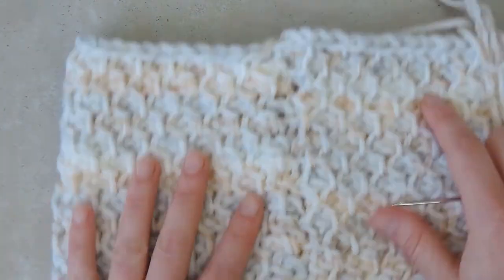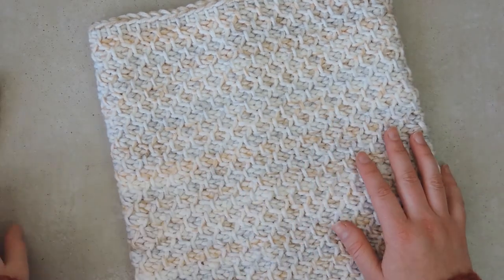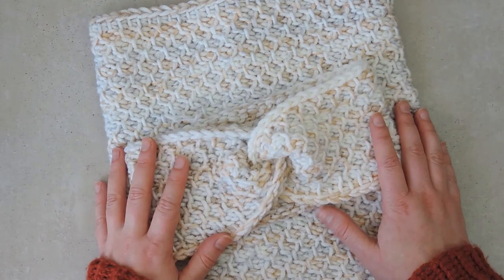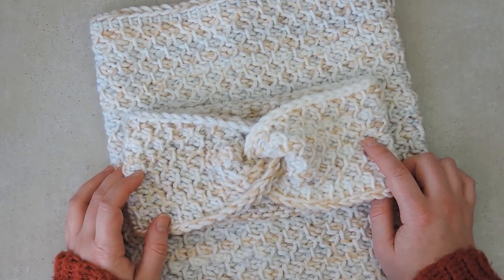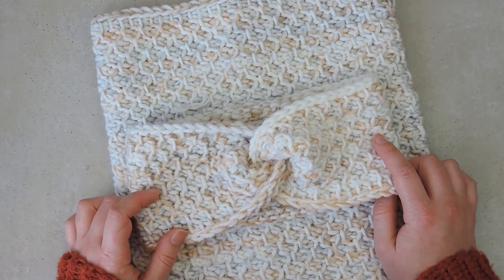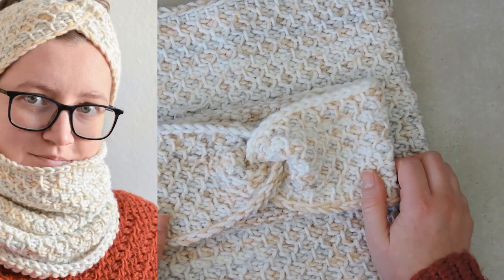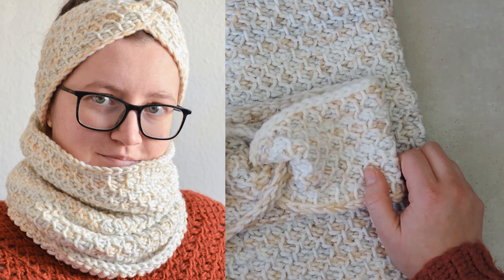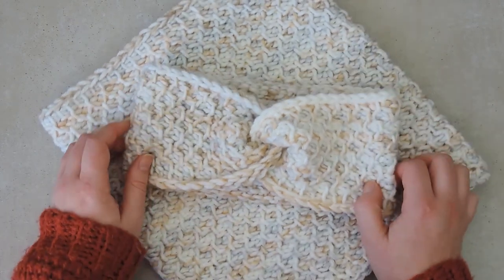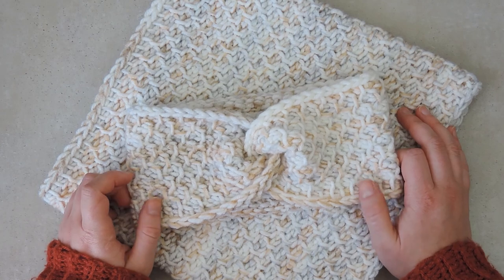What is left is to weave in the ends. I hope you enjoyed this cowl tutorial and I also hope that you will make a headband that goes with this cowl. If you liked this video, please give it a thumbs up. If you want to know when I publish more videos, please subscribe to my emails and hit the subscribe button here on YouTube. You will find all the relevant links in my description. I hope you will make many cowl and headband sets for your family this winter - I hope it will bring them a lot of joy. Thank you so much for watching and I will see you next time. Bye!